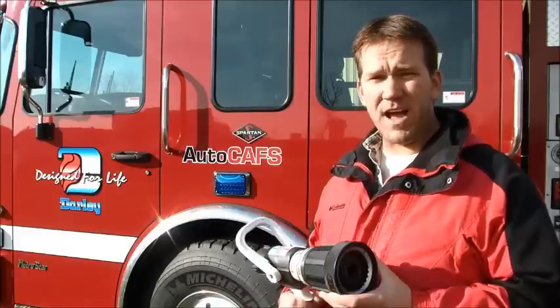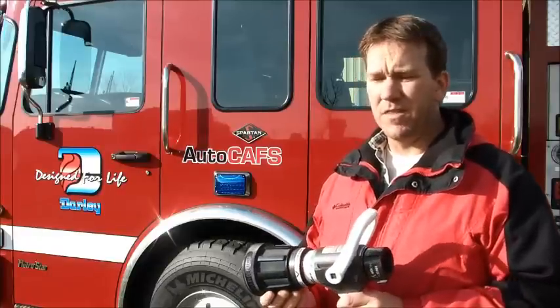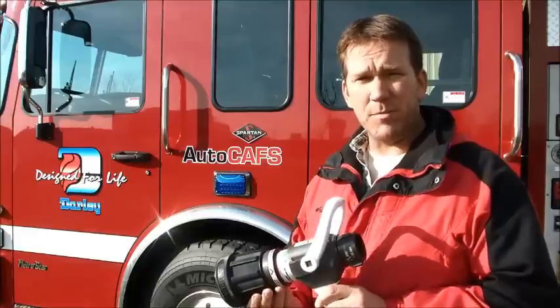The nozzle that I find making the most firefighters satisfied, giving them the most opportunities when they're at a fire scene, is the Akron Sabrejet nozzle.